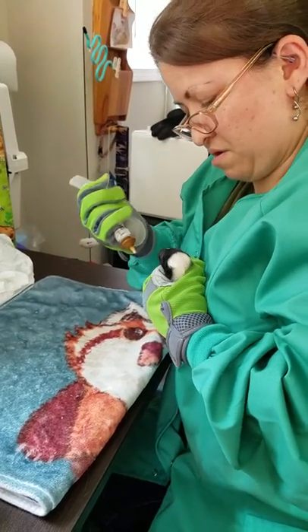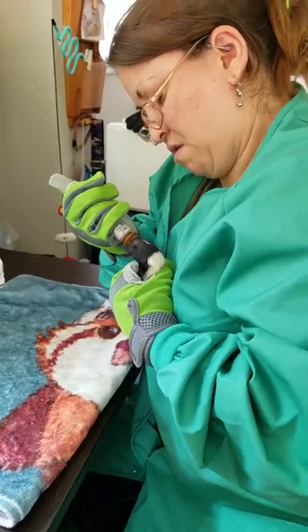Once he gets a taste, he'll be very hungry. You want some? There he goes, there he goes!